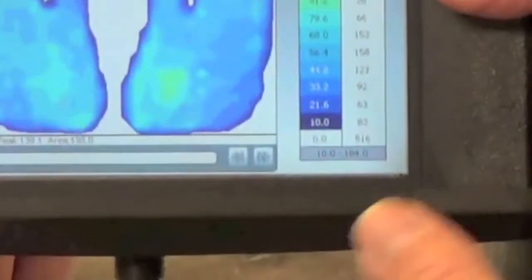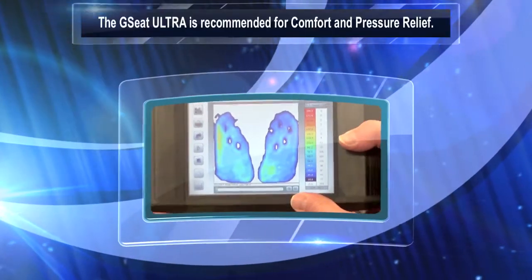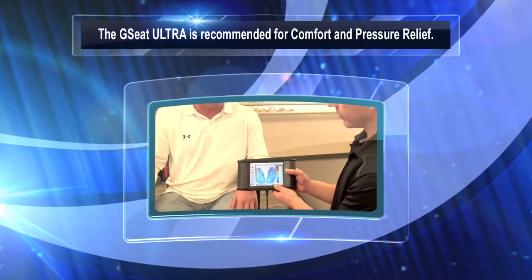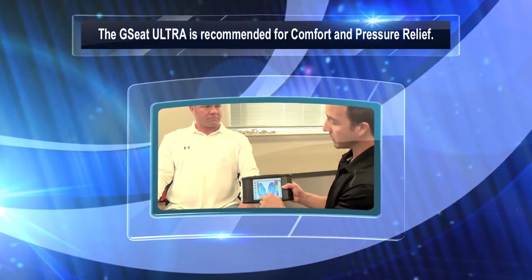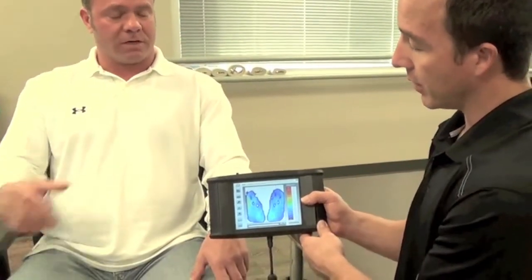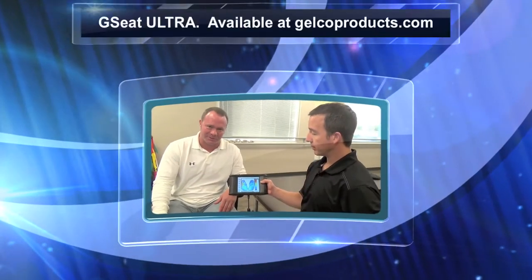That's a great pressure mapping for pressure relief right there. So Dan, as a professional, you think that shows up pretty good? Yeah, it's excellent. Excellent pressure relief, especially in the middle. Would you recommend the GC Ultra for someone concerned about pressure? Absolutely. The picture speaks a thousand words.